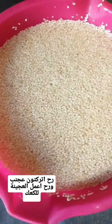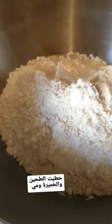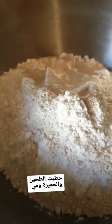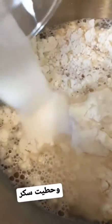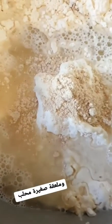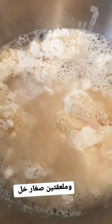I'm going to leave that on the side and start on my kak. I've added one kilo of plain flour and two teaspoons of active dry yeast. I'm going to add two cups of water on top, three tablespoons of sugar, one teaspoon of mahlep, and also two teaspoons of vinegar. Now I'm going to mix everything together.